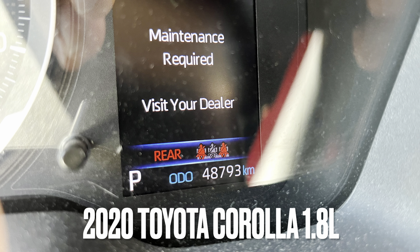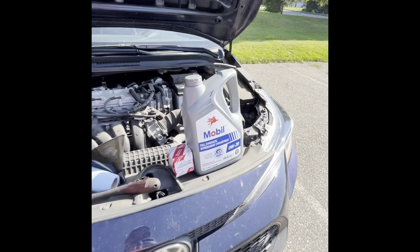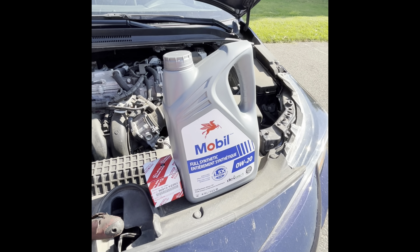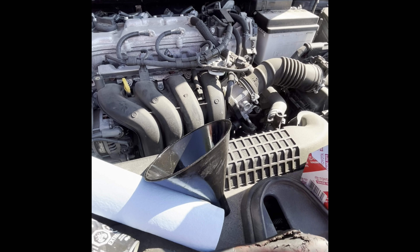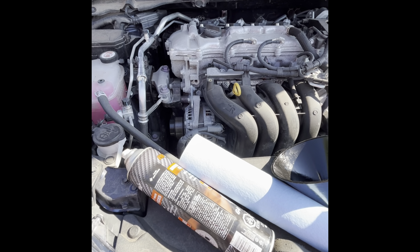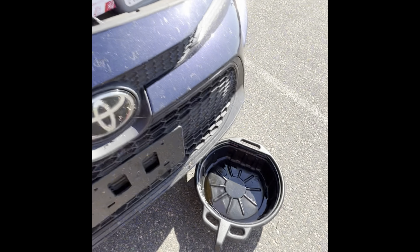Today we're changing the oil on a 2020 Toyota Corolla with a 1.8 liter engine. You're going to need 4.4 quarts of 0w20 oil. I'm using an OEM filter. You'll also need a funnel, paper towels, brake clean, a 10 millimeter and 15 millimeter socket or wrench, an oil drain pan, and some ramps.